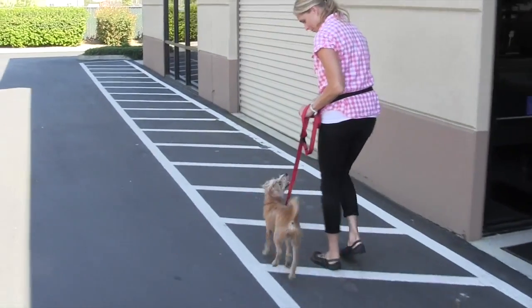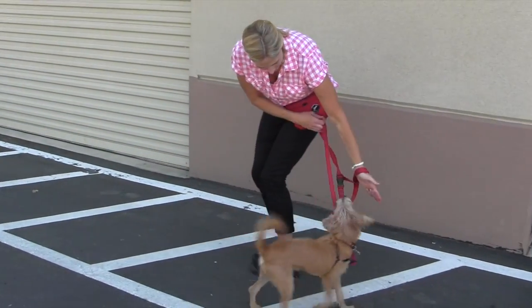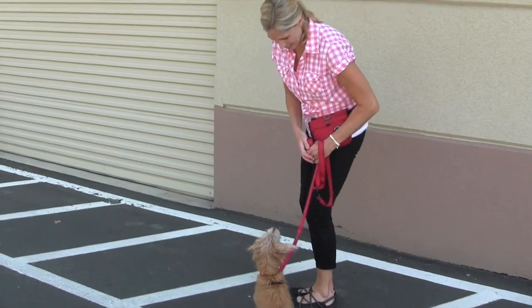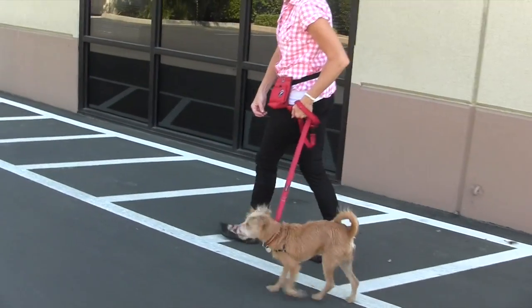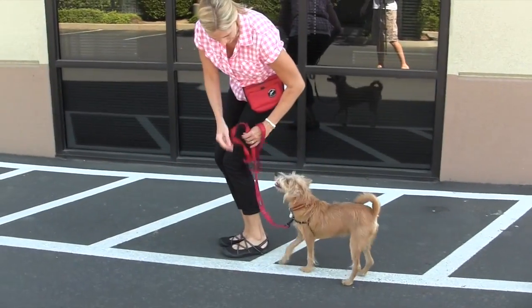Then continue using your little HEAL position — I'm keeping my puppy right by my side here. If he gets ahead, I lure him right back to the side position. It doesn't have to be perfect, just in the general vicinity. We're going to move ahead again. If your puppy starts to get distracted, use the command WITH ME and lure him back to the side.